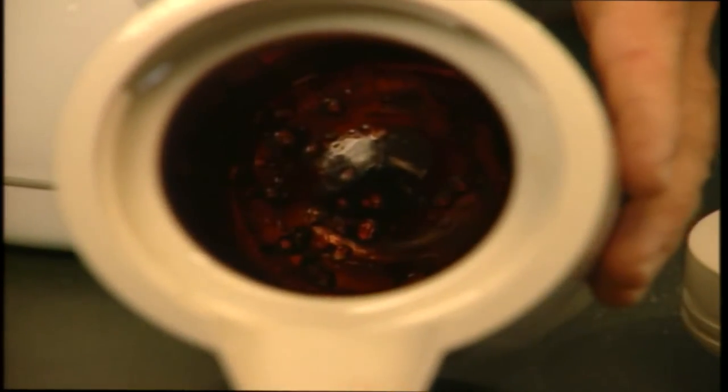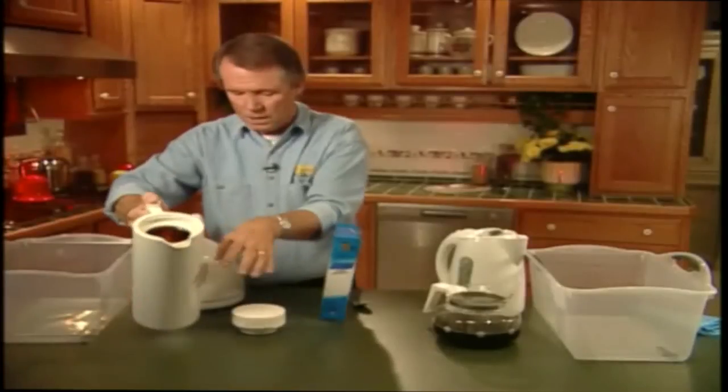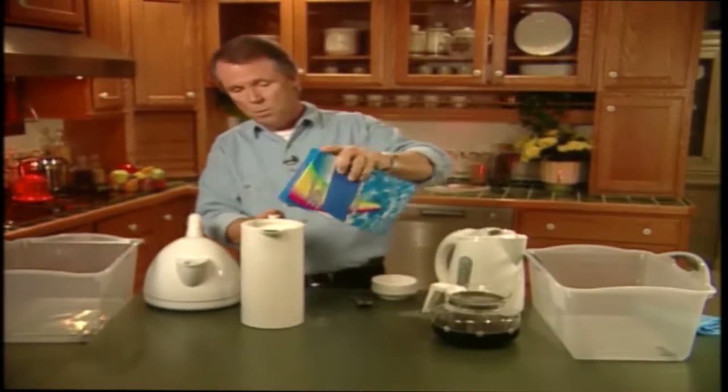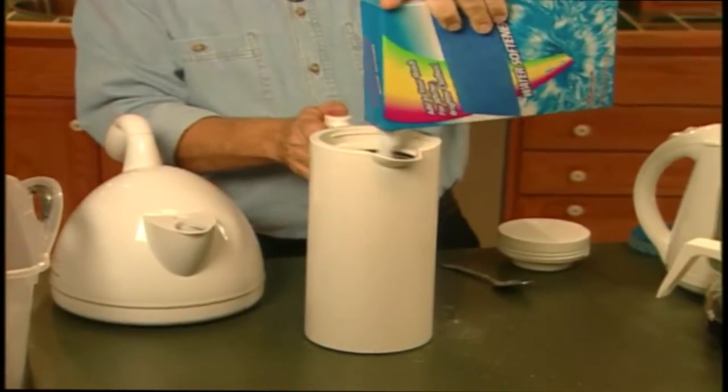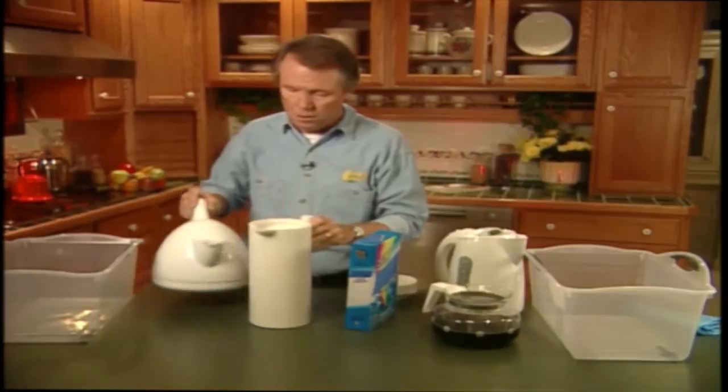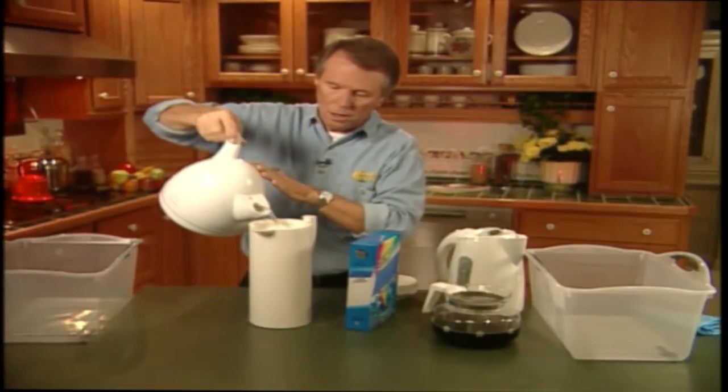There. Pretty yucky, isn't it? Well, let's apply the same cleaning method to this one. We simply pour in some water softener, like so. And then we top it off with some hot water, like this.